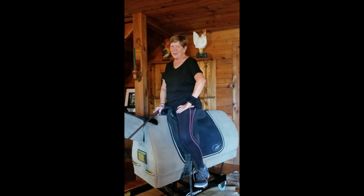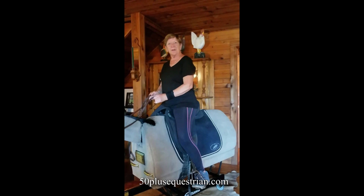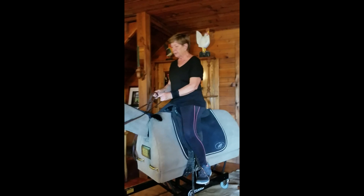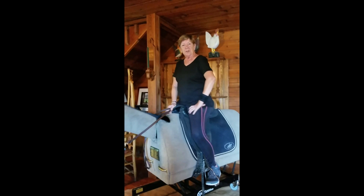Welcome to another Wednesday with Winston on my 50-plus equestrian blog. I've been doing some pretty consistent exercising with Winston — I try to put in at least half an hour a day. Last time we talked about having a correct falling motion and some stretches and exercises to do, and I've done my stretches and I've loosened up.